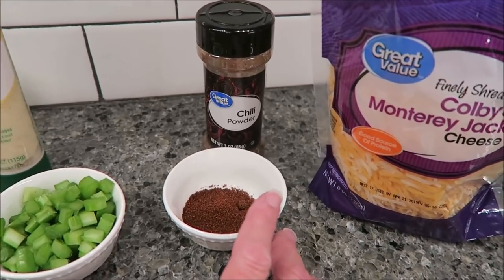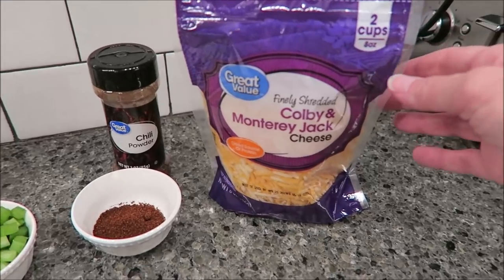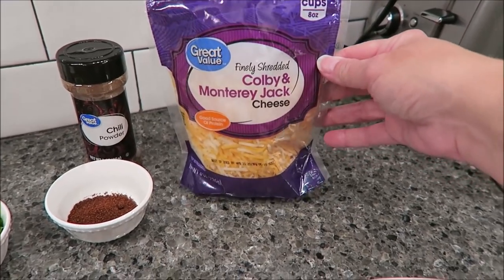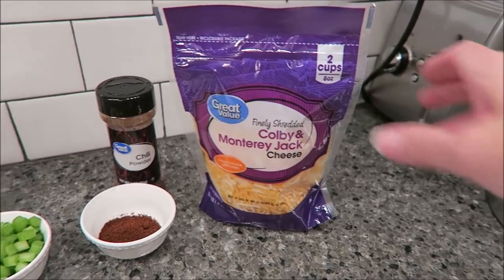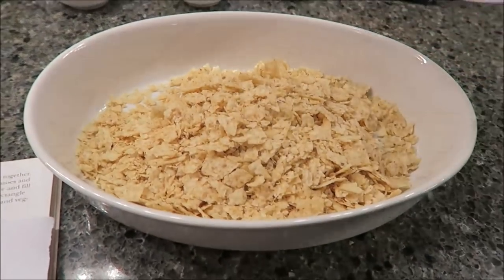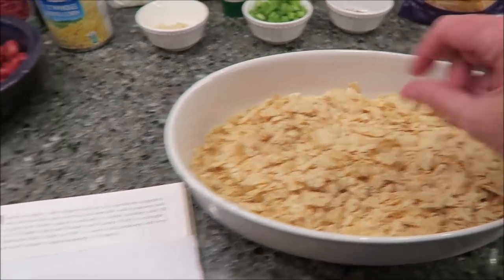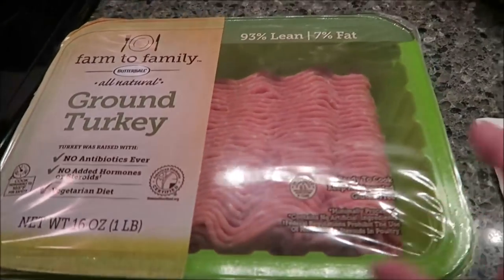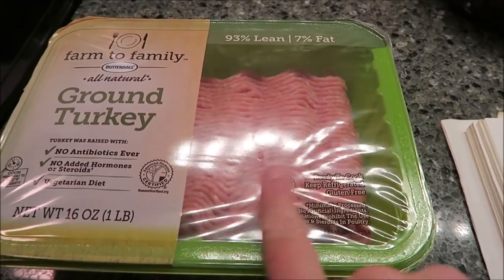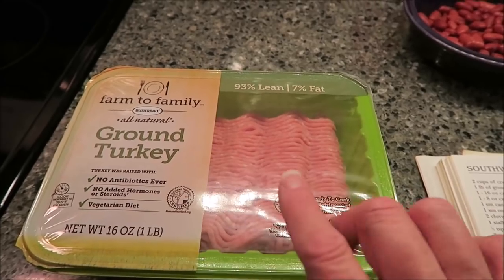I like chili powder, so I'm definitely going to use the half teaspoon. And you need two cups of a grated Monterey Jack cheddar blend — and this is two cups. The first thing you have to do is dump your tortilla chips in the bottom of the pan. It doesn't say to grease it or anything like that. Then it says to sauté your turkey until done and drain the oil.